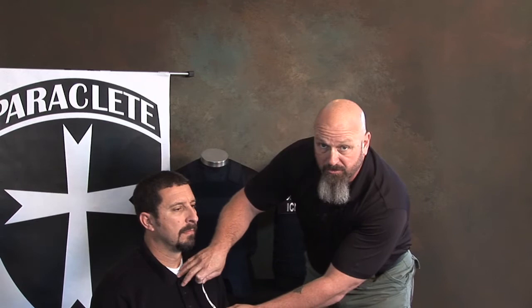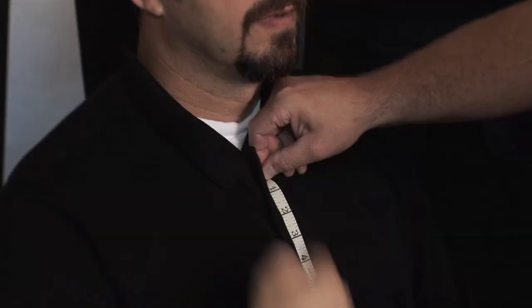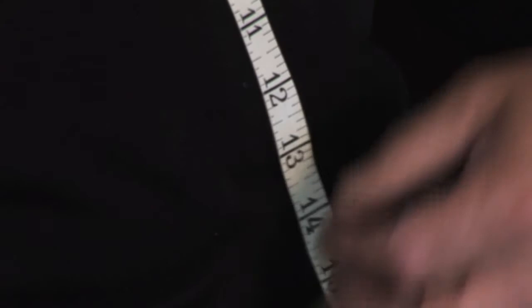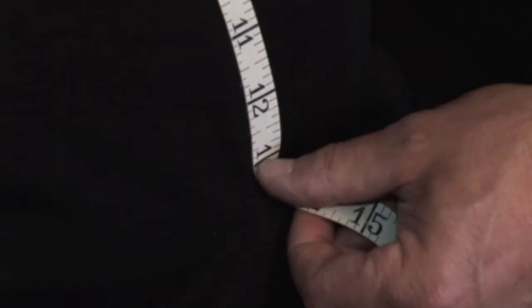The final measurement for a concealable vest is a seated measurement. This is particularly important because the length of the ballistic panel in the front is critical when sitting down. If you end up with a panel that's too long, when you sit down it's going to hit your duty belt and rise up into your throat — very uncomfortable to wear. For the front panel, the starting point is approximately one inch below the sternal notch, measured straight down to approximately one inch above the duty belt or right around the individual's belly button. In this case, a front panel length of 13 inches would be appropriate.